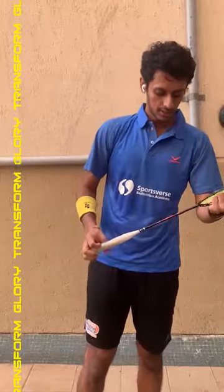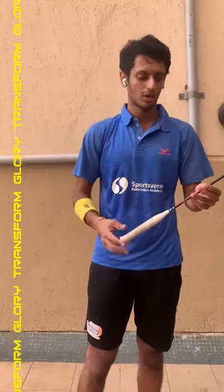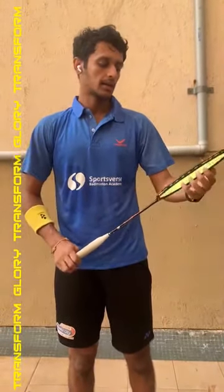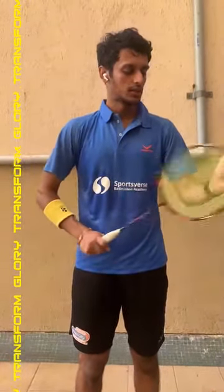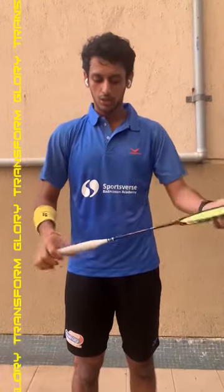Coming to specifications, it's about 82 grams. It's not really heavy — it's in the mid segment, not too light, not too heavy. It can take a string tension of about 34 lbs, which is as good as any of the top brands going around.